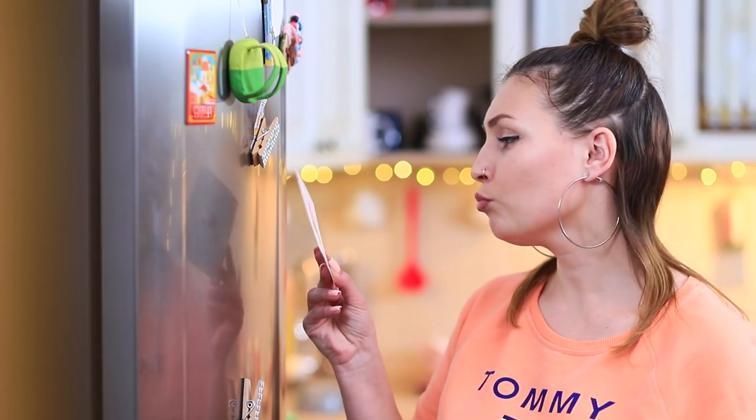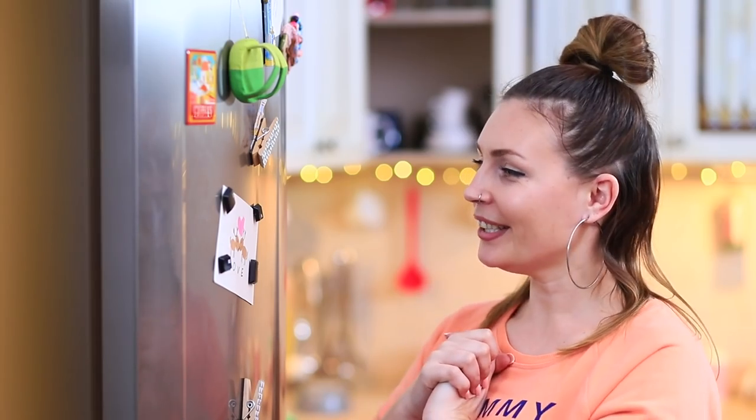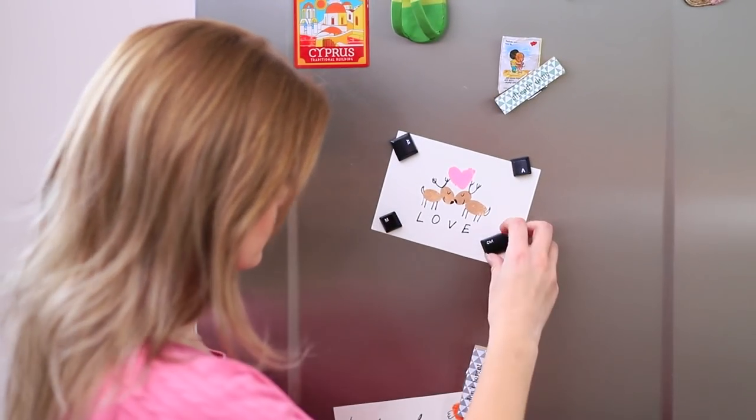Now she can write messages on the fridge! Sometimes even Blondie is surprised by her friend's creative mind.